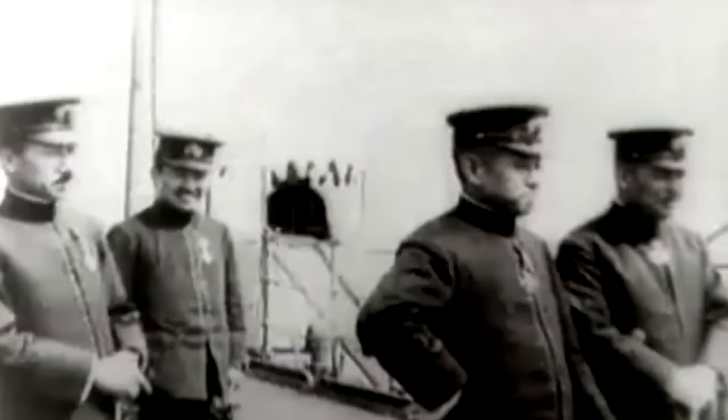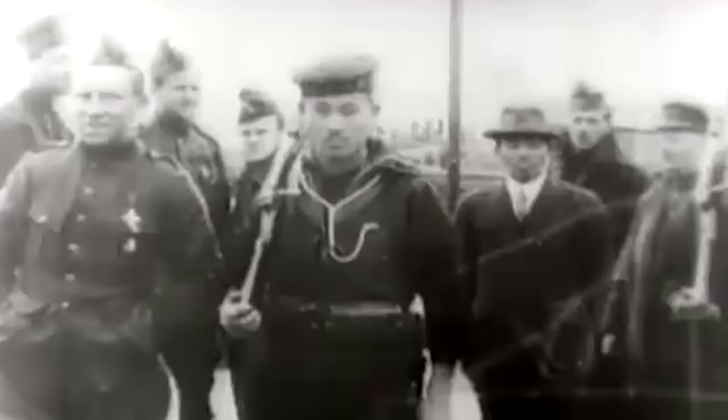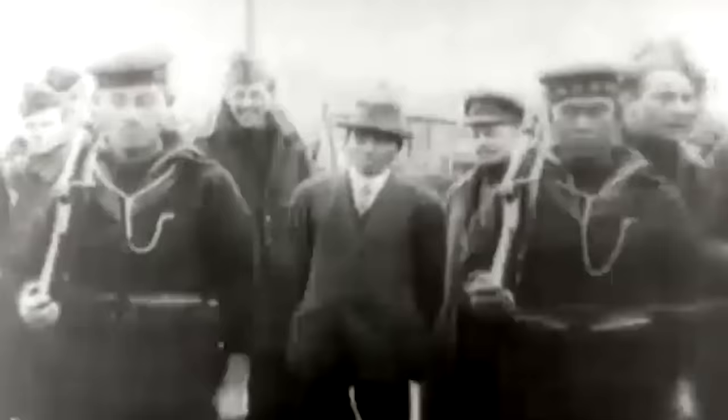Japanese participation in World War I was usually naval, accepting the seizure of a few German territories in the Far East — which is almost a waste, because it appears they might very well have had the best trench rifle of the war.